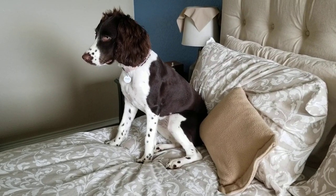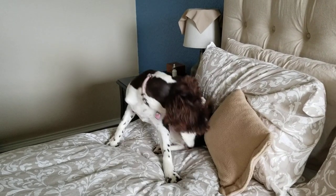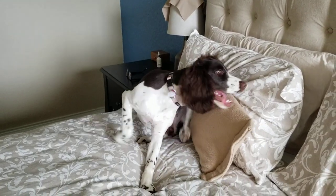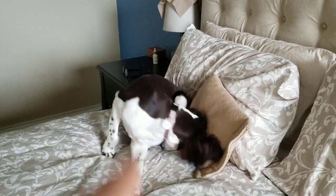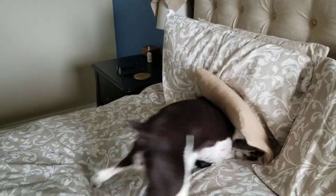This is my Springer, about seven months old, with a field cut. I did party in the front, business in back.